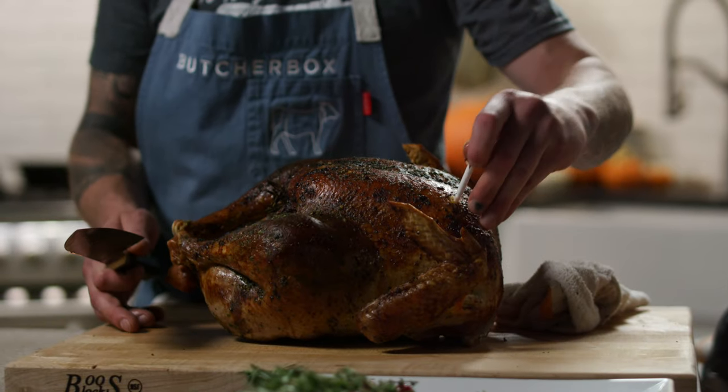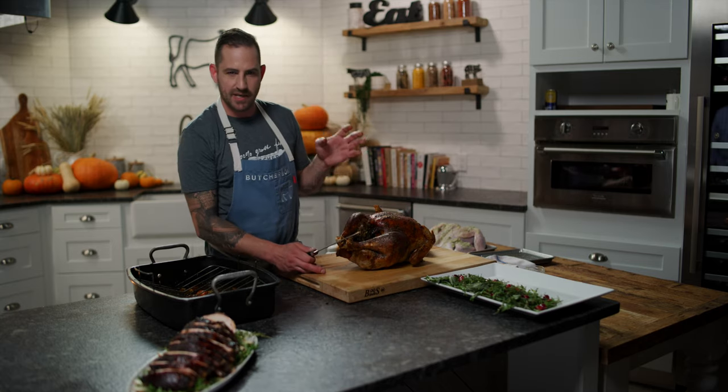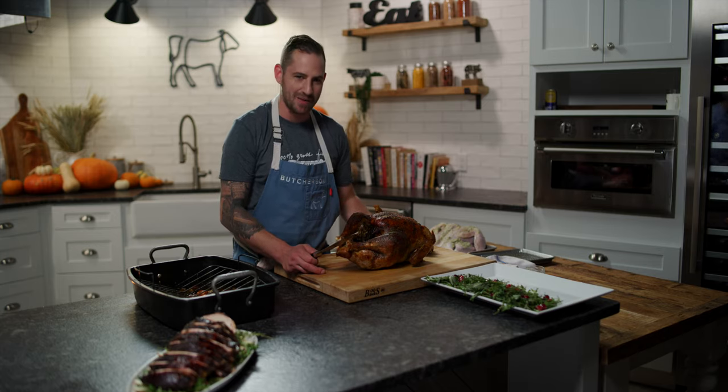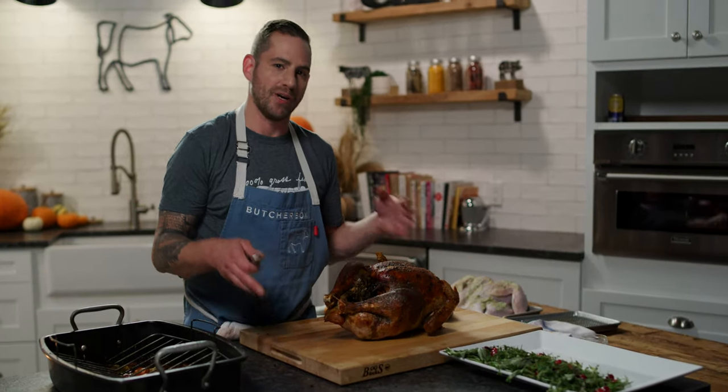To get started, first you want to remove the thermometer that comes with it — the pop-out thermometer. They're fairly accurate. They tend to pop out right at the exact moment the turkey's done, so if you see it pop out or you're watching for it, take it out right away and let it rest, because at that point you begin to overcook.